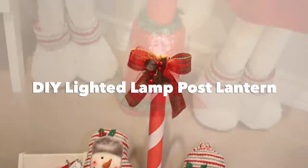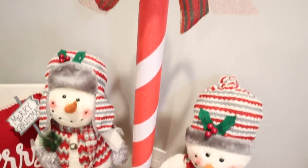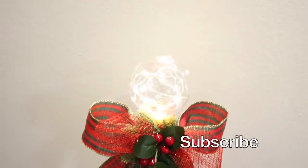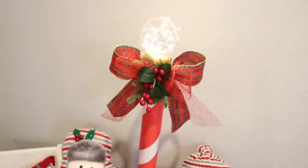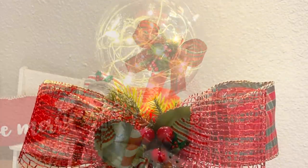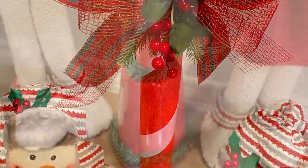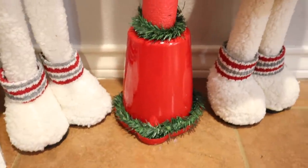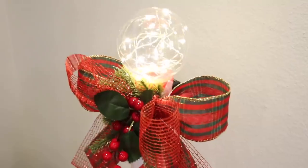Hi everyone and welcome back to Belinda's DIYs. If this is your first time here, I want to welcome you. In this video I'll be creating this adorable lighted lamppost lantern. I can't wait to show you how easy it was to create this. From the top of this lantern to the bottom, it's all Dollar Tree items, so if you're ready, let's go ahead and get started.